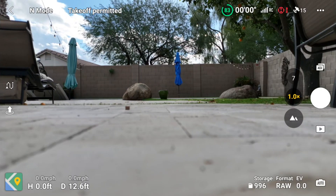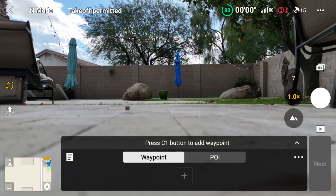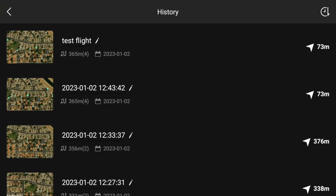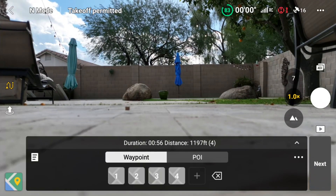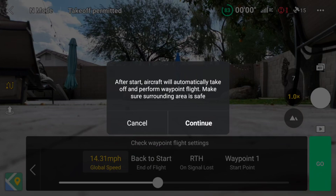The drone is on the ground. I'll go back into the waypoint settings — first make sure the home point is set, that's good — and I'll load what we have. I've loaded in the four points, and hitting Next you can see all our settings have been saved. I can hit Go: the aircraft will automatically take off, perform the waypoint flight. Make sure the surrounding area is safe — this is a totally automated process, so once I hit Continue we'll get started.